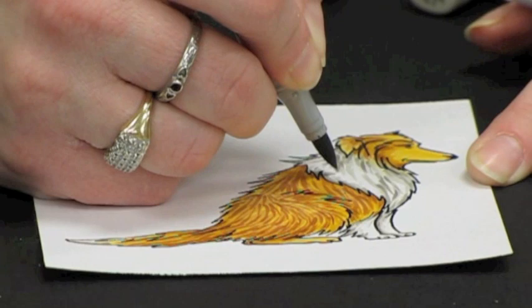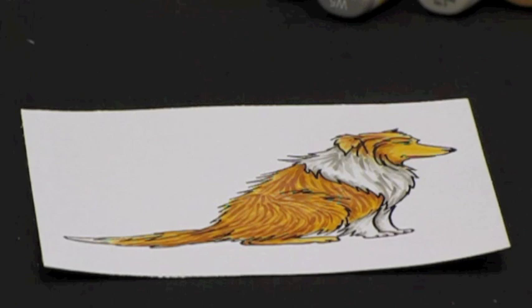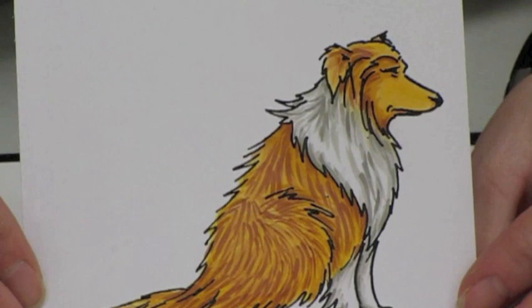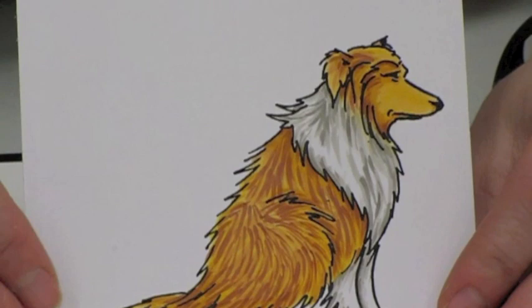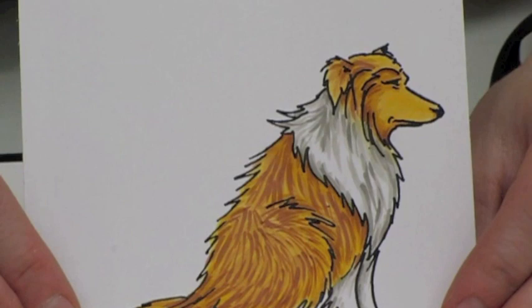And that is how you get the really hairy, furry-looking collie dog. So to review: to get that realistic illusion of fur and that depth, you're going to want to base coat and then do your flicking. It's all about layering your flicking in the different colors you've chosen to build up that depth and that realistic look, because fur and hair have so many different colors in them. Make sure your flicking follows the pattern of that hair growth for the most realistic effect.